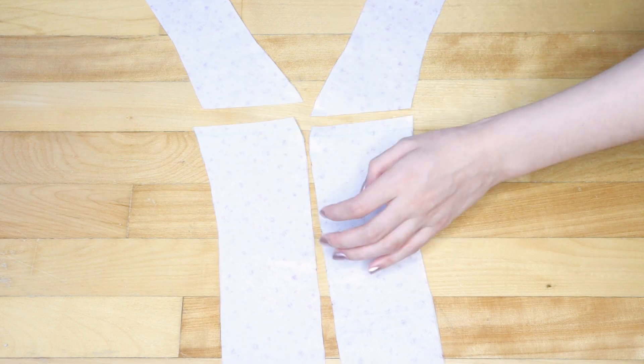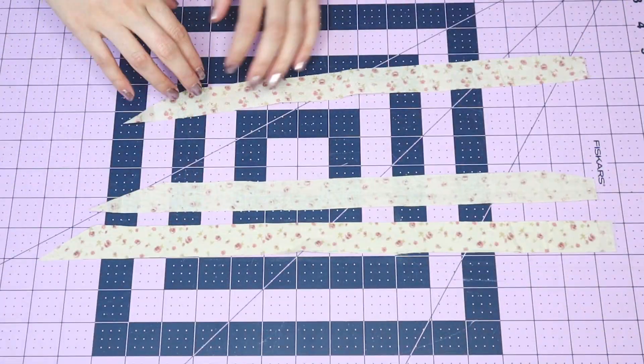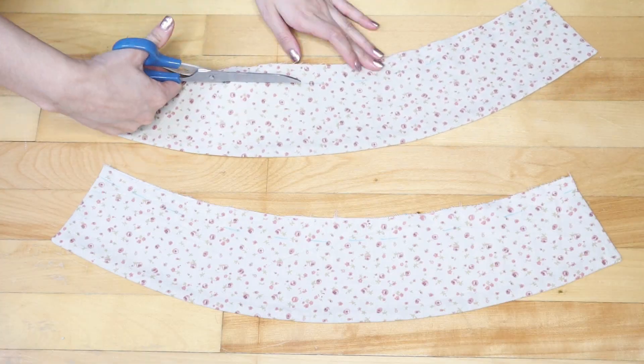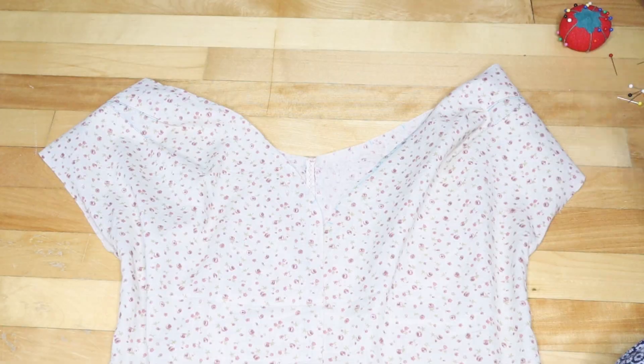I have two options: either instead of a button placket I put little loops on one side so it doesn't need to overlap, or I use the facing as a button placket extension. I cut the facing where it starts to curve, and this will be used for the new button placket. Because I can't use the back facing anymore, I cut multiple 1-inch wide pieces of fabric to use as bias tape. Cut the edges at an angle, place them right sides together, and sew to create one long strip. Other adjustments I made: shorten the collar, add a top stitch at the edge of the collar, and also for the straps.